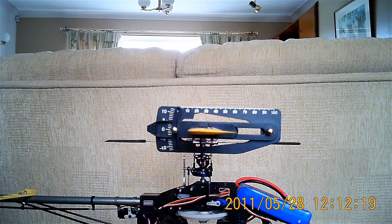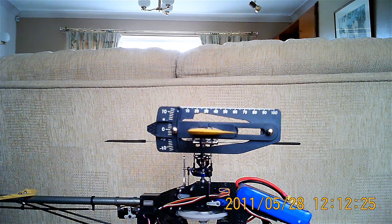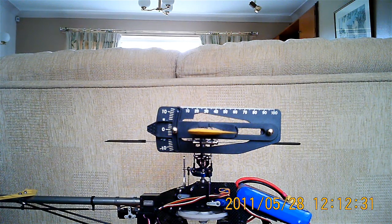Hi everybody, it's Simon here. We've been talking recently about setting up the pitch on your blades and also blade deflection. I'm just going to do a short video here so everybody can visualise what I was meaning, in case anybody was lost along the way.